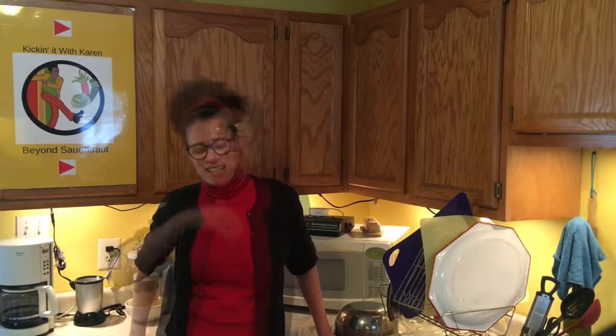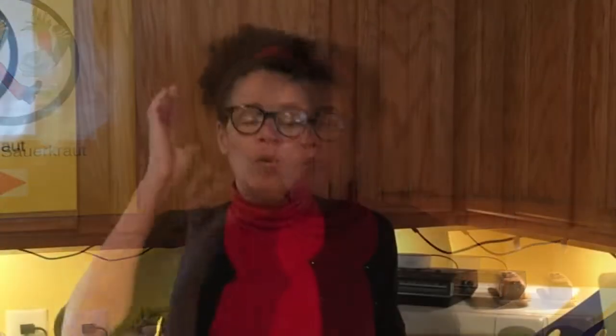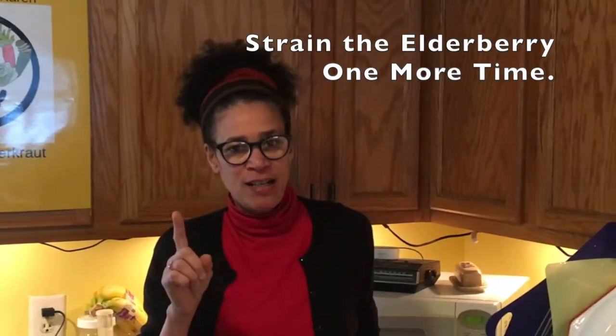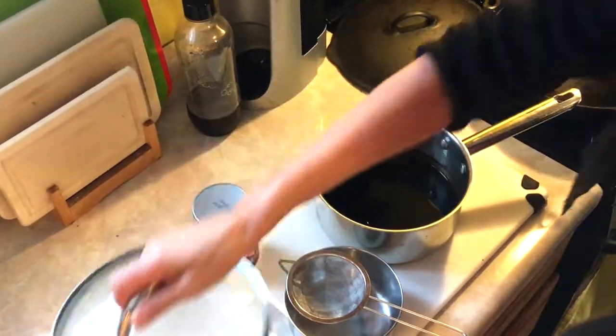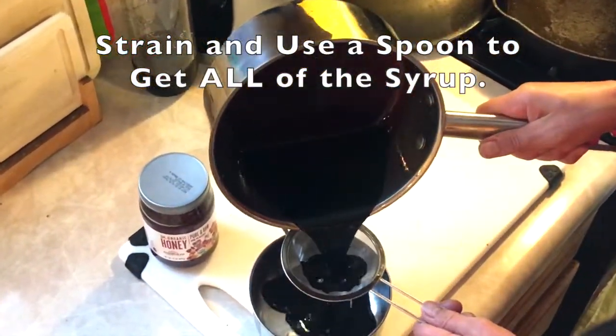Well, it's actually the next day. Yesterday the elderberry syrup was cooling — it took a little bit longer than I expected, so I just set it aside and went to battle. We're going to finish up this recipe today. We're going to strain the elderberry one more time and then we're going to add the honey. I have a fine mesh strainer. We're going to strain that elderberry right through there.